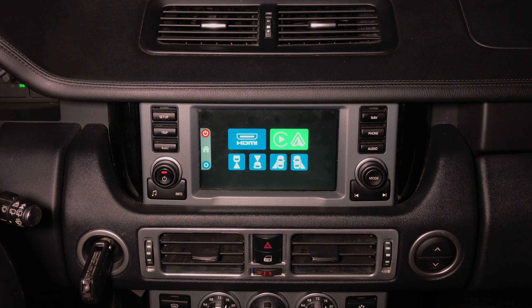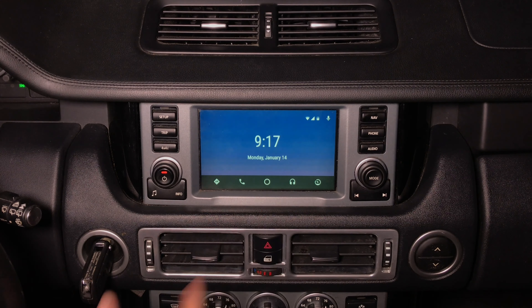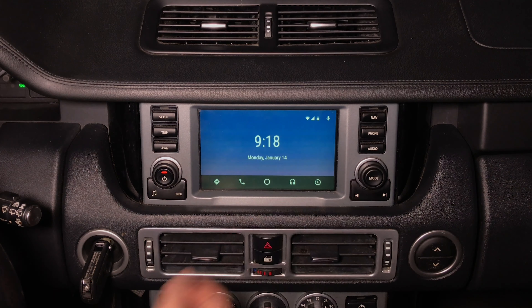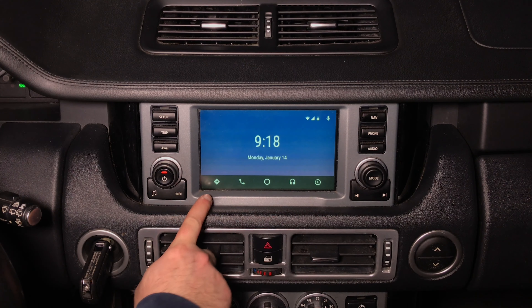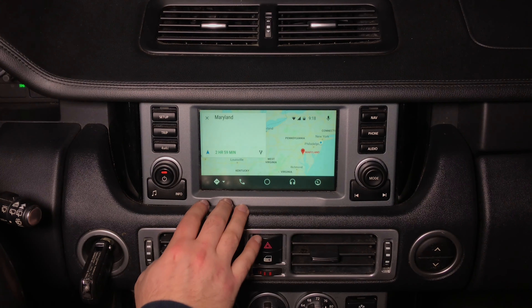Android Auto demo. Click here and you're going to enter Android Auto. This is the Android Auto home screen — if you connect any Android device, this is going to be the home screen. You have five main buttons here. The first button is your navigation, Waze or Google Maps. Press on navigation and this is your Google Maps.